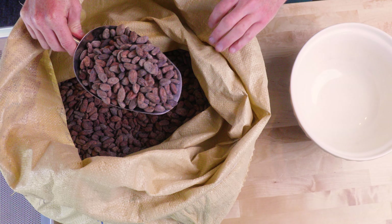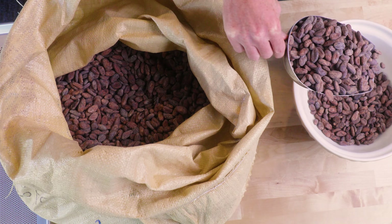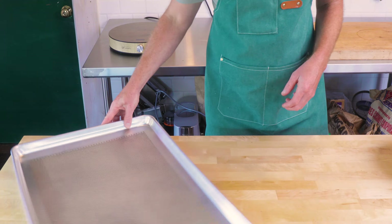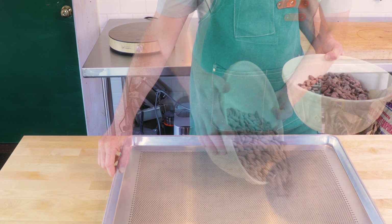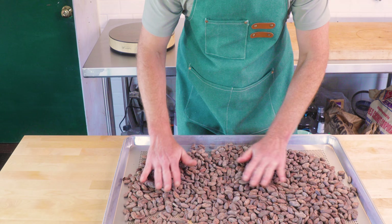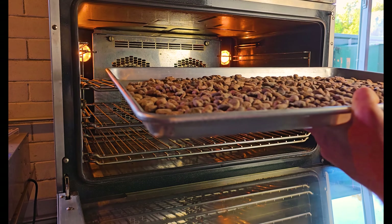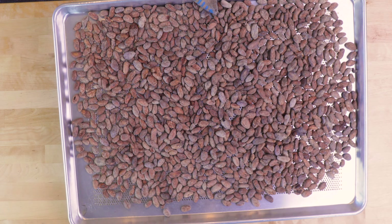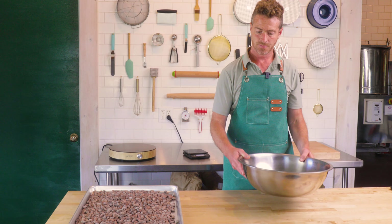Let's measure up some cacao. We're going to do two-ingredient chocolate today — just cacao and sugar. No cocoa butter or lecithin or anything like that for thinning or emulsifying. What it does is it makes that cacao flavor really come through at the forefront. Into the oven, roast it slow and low: 270 Fahrenheit for 40 minutes.